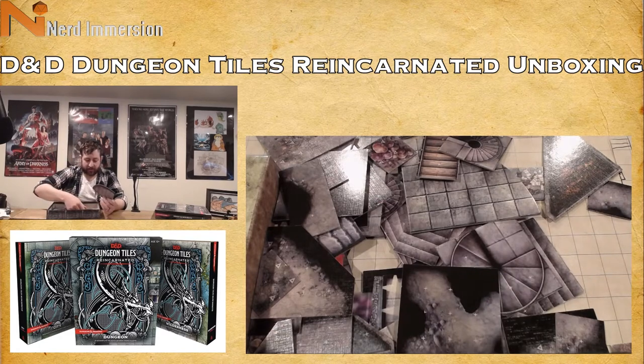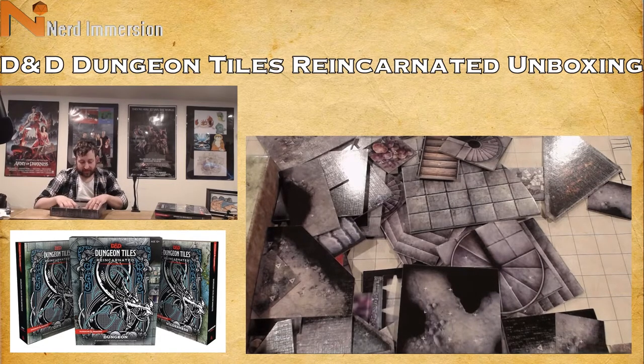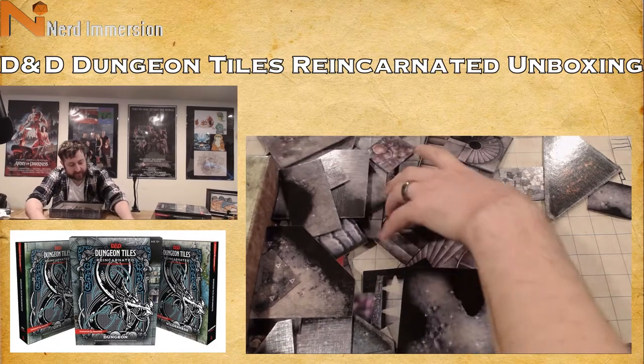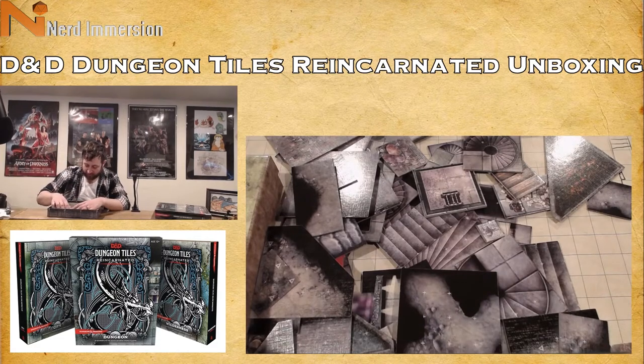I'm going to guess they'll fit based on how much extra room we saw in the wilderness set. With some clever placement and some Tetris skills, we may be able to fit these guys relatively snugly inside the box.